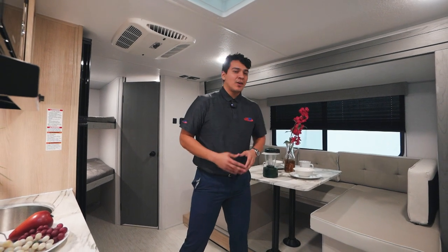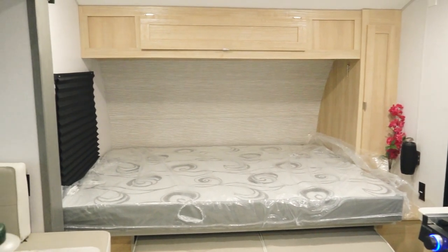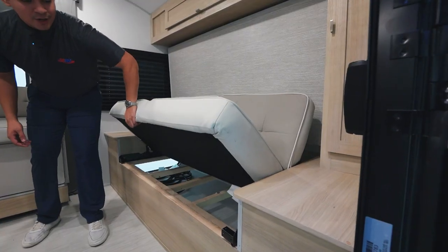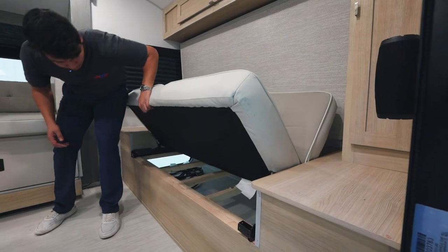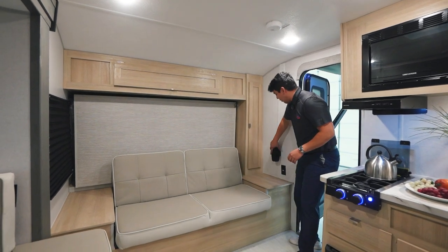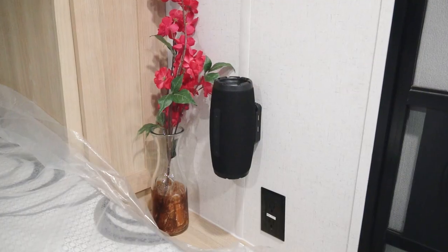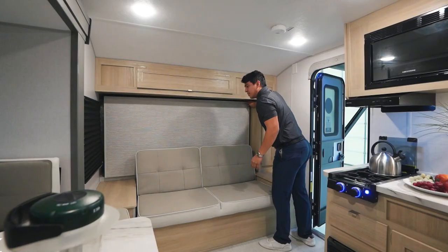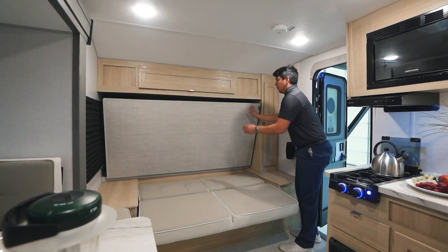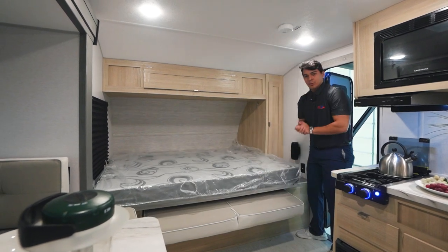A reason for that is our nice U-shaped dinette that's going to be in our slide and our Murphy bed setup up front. This Murphy bed is super easy to use and super clean looking — I love the finish on this trim level. Underneath the Murphy bed couch, we're going to have access to our pass-through storage. Here's a quick demonstration of the Murphy bed: collapse the sofa, bring down the bed, and boom, we're ready for sleep.